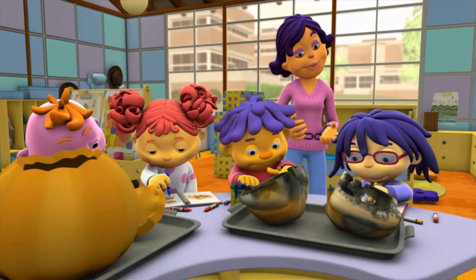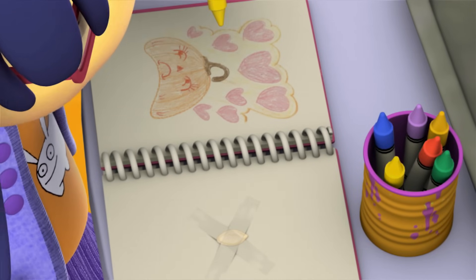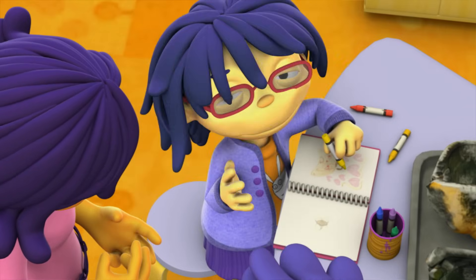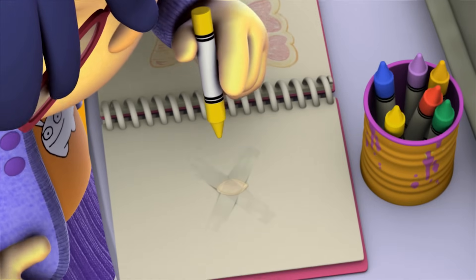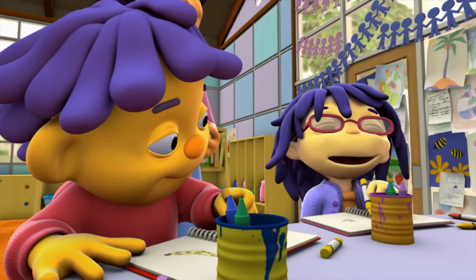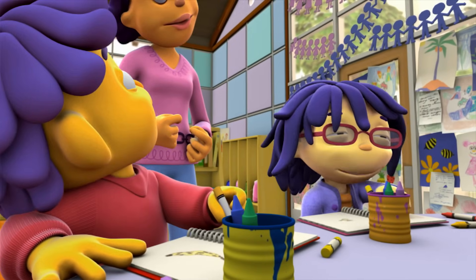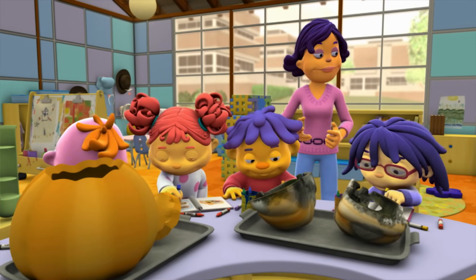May, may we look at your journal? Yes! This is the decayed pumpkin and I think it looked beautiful! Mushy and beautiful! And look, I found a pumpkin seed — a teeny tiny little pumpkin seed — and I taped it right there! Decayed pumpkins are wonderful! I really like your observations, May! Thank you!